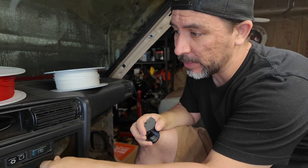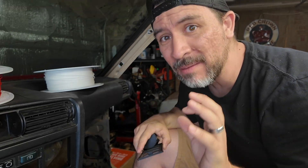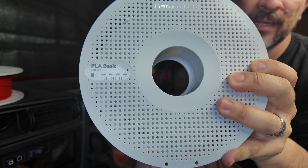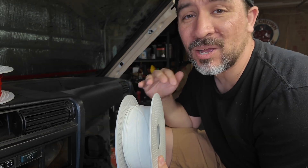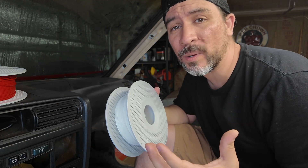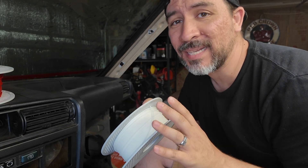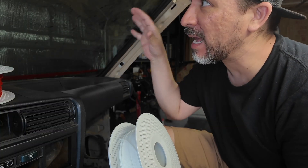If you plan to print parts like vent gauges, radio delete plates, or other plastic parts you might find online, you might be tempted to 3D print with PLA filament. The reason is it's cheap and super easy to print with. But the downside is its melting point is about 134 degrees Fahrenheit, which means your car parts might start to sag or even completely melt on a hot summer's day with the sun beating down into the car.